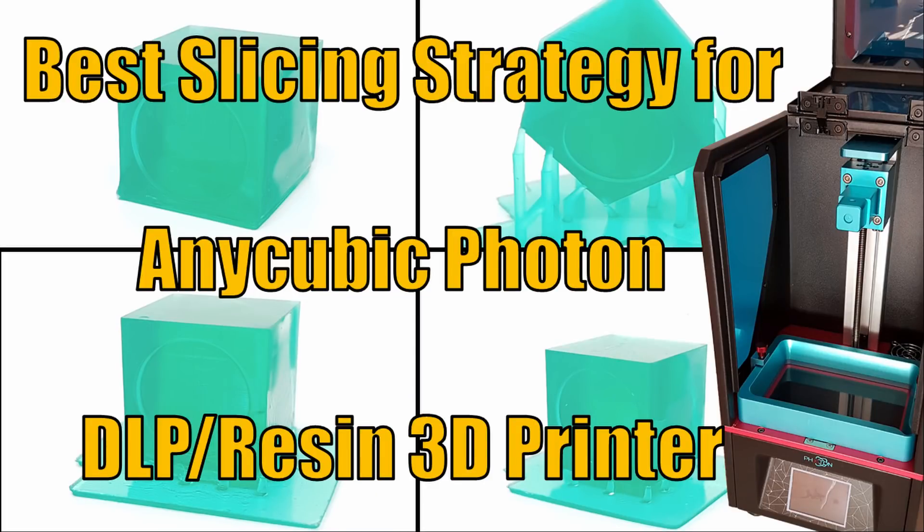Hello Maker! In this video I want to share my experiences to find the best slicing strategy, especially for objects with flat bottom surface. Using support structure on flat surface, yes or no? Rotate the object to avoid flat surface being parallel to the z-axis? These are the questions I want to clarify in this experiment.